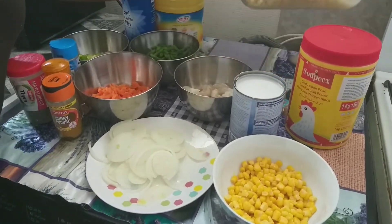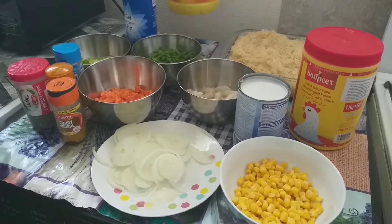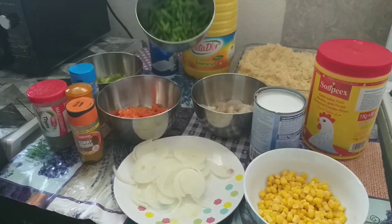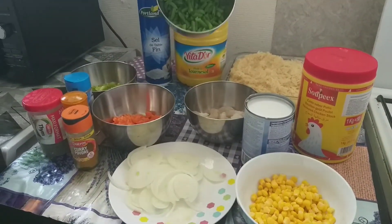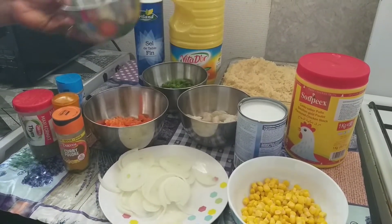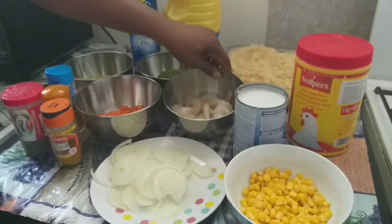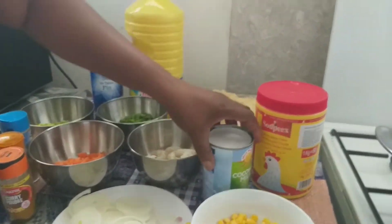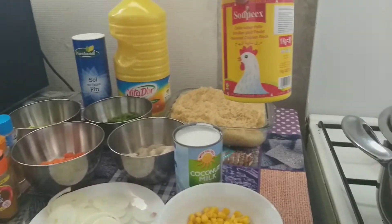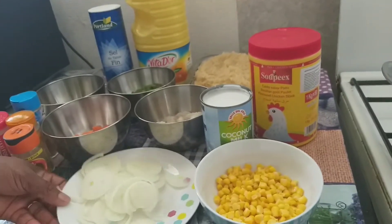Here is my rice — I use five cups of rice, you can use as much as you want. Here is my vegetable oil, my salt, my green peas — the fresh ones I sliced myself. Here is green pepper and yellow pepper mixed together, my sliced carrots, my prawns, and my coconut milk.